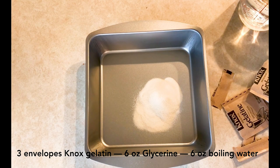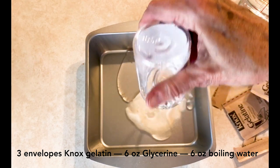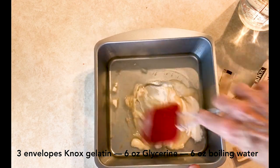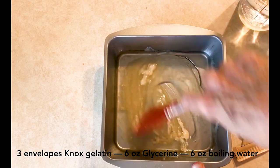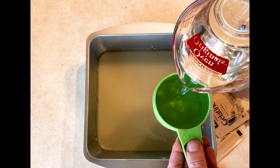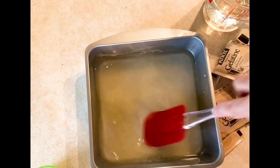I'm going to pour all the gelatin in here and use my spatula to mix it all up — I want to make sure it's not too lumpy. Then I'll measure out three-fourths cup of hot water and add that to the mixture, and just keep stirring to get it all mixed up really well.